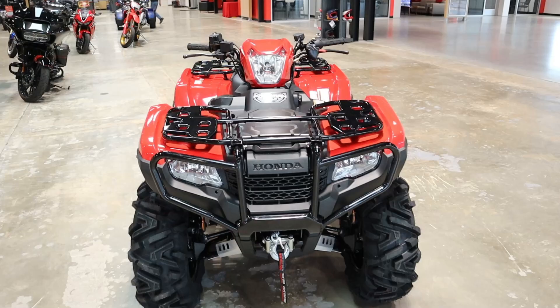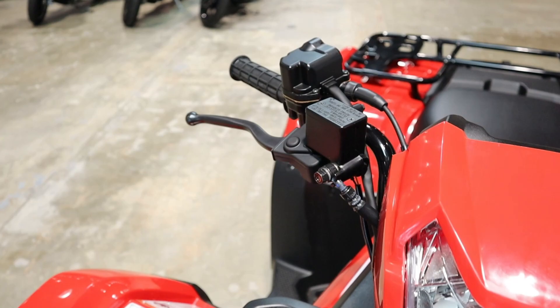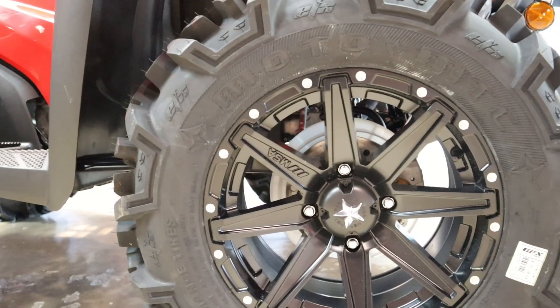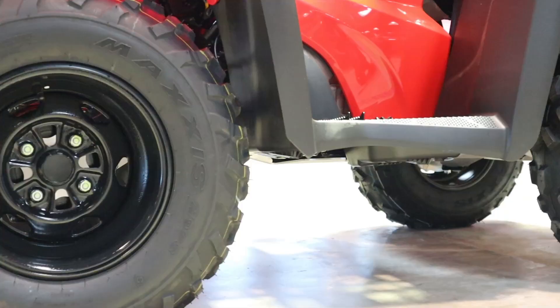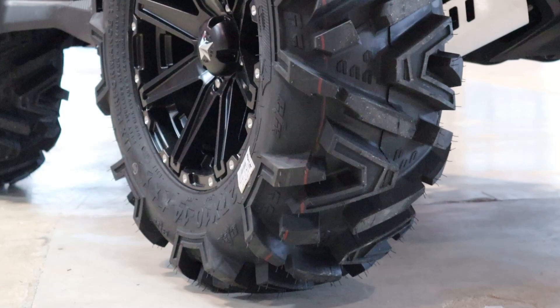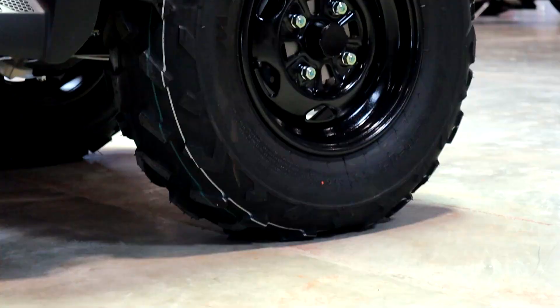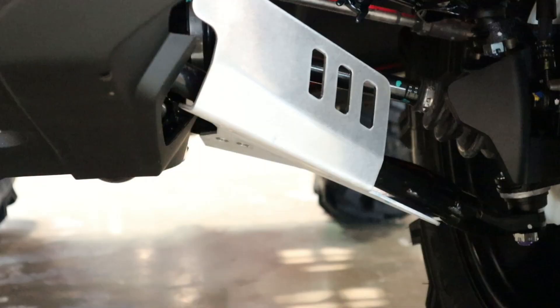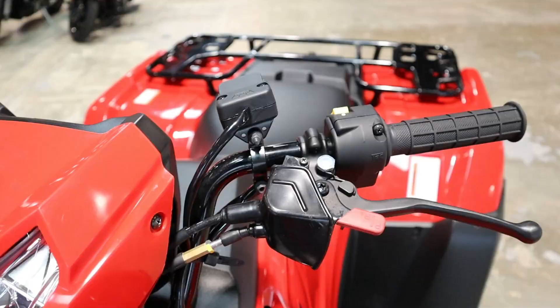Now that we've got that out of the way, let's jump into a little more info on this particular model. I want to quickly note that this unit isn't 100% stock. This Foreman has a set of 14-inch MSA M33 Clutch wheels replacing the factory 12-inch steel wheels, and 27x10 EFX Moto MTC tires replacing the stock 25-inch Maxxis M975 tires. It also has a Warn winch and Honda's aluminum A-arm guards, while everything else is stock.